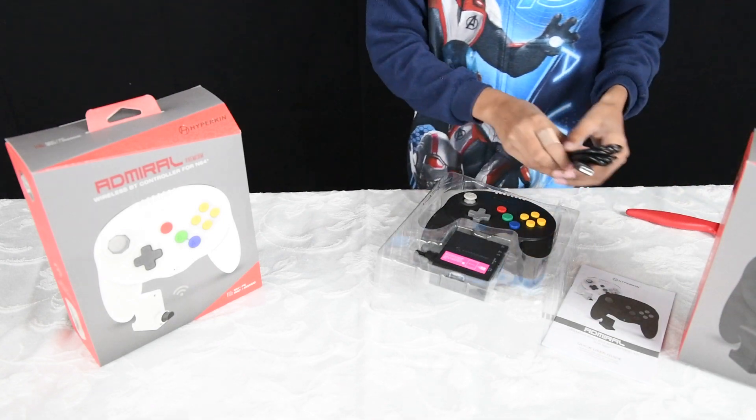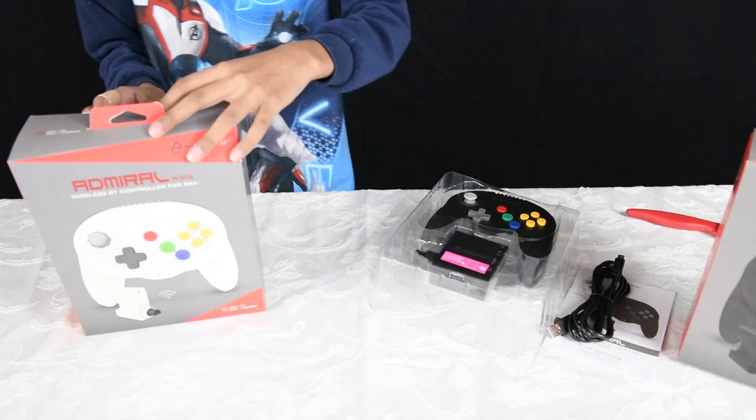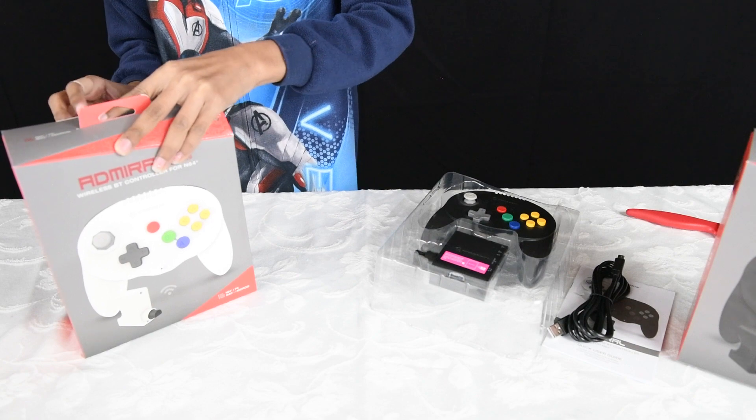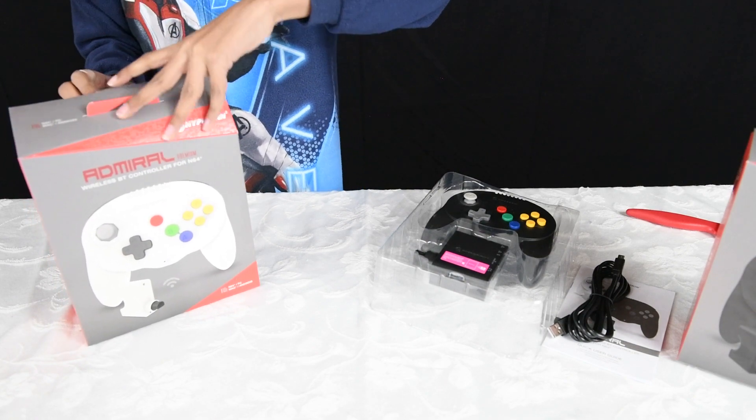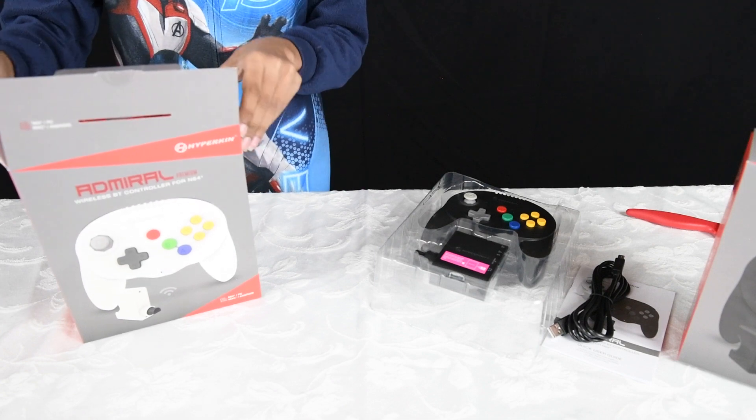There is a built-in lithium-ion battery in the controller that should give you about six hours of gaming. Charging is done via the USB cable that's included, though you can use any other micro USB cable as well.